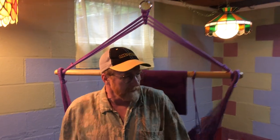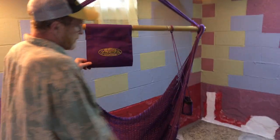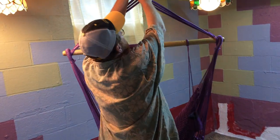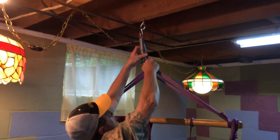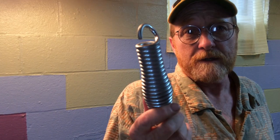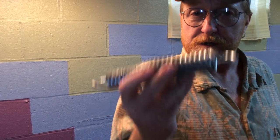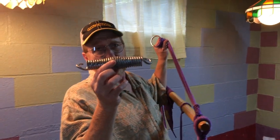It comes with a footrest as well. So this whole package comes with a media holder, a beverage holder, the footrest, and the hooks and hardware to hang it. The spring is a new accessory — it'll work with a lounger, an original air chair, and a deck chair. It's just an extra piece if you're interested; we'll have it on the site soon.